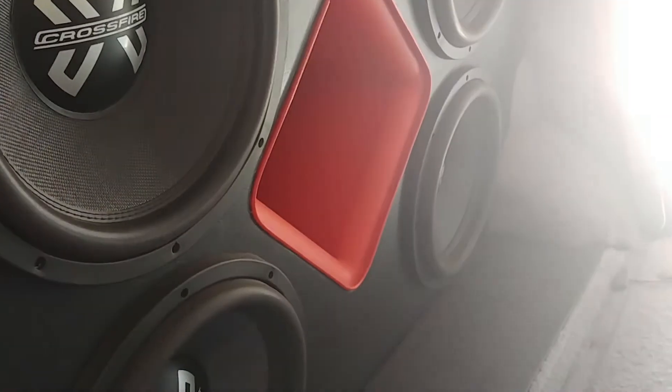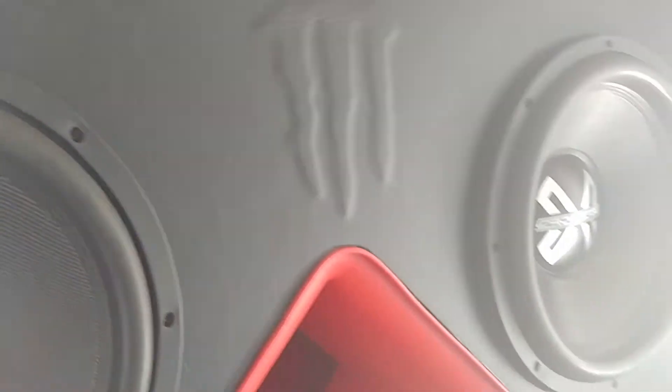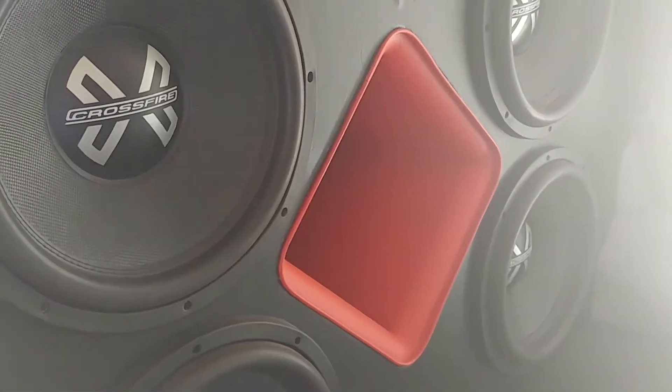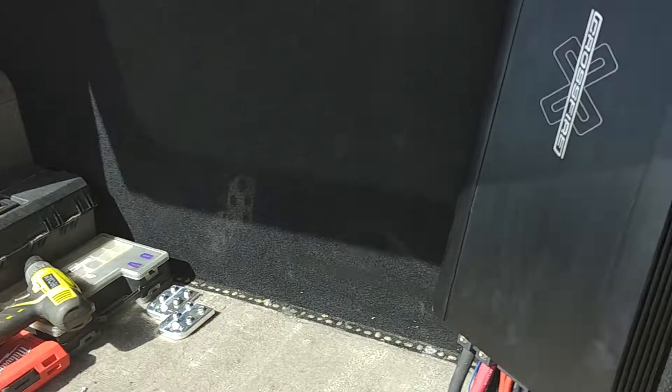For the subs, same C7 Crossfire C7 15s — I've got them in a C-pillar now. The box is tuned to about 36 Hz and it peaks around 40 to 45 — that's the port. I built the box myself, kind of got the design and built it to fit; had to modify a lot of stuff to fit in this location. That's four 15s — four Crossfire C7 15s — in the C-pillar.